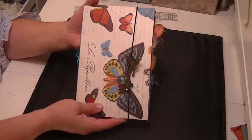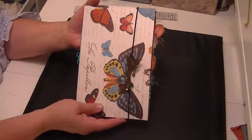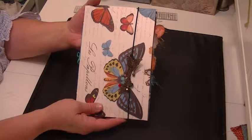When I saw the tutorial by Debbie, I just fell in love with the idea of making the altered file folder journals, and so I have been going crazy making these things. I love them. They're great — they're easy to make. You can get them done in just a few short hours, three or four hours.